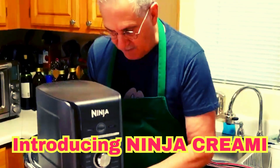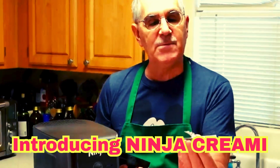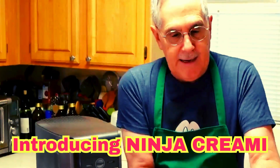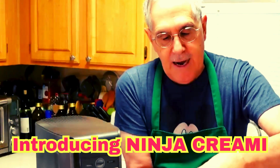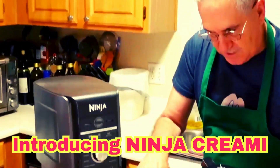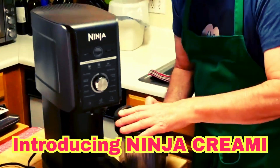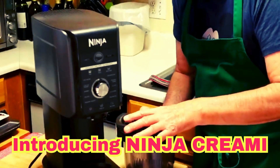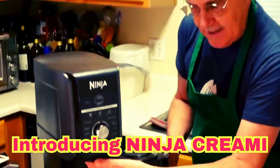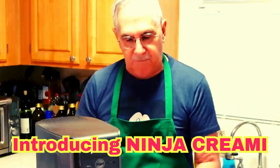It has this container right here with a lid, and with it is what we call the blade impeller. The blade impeller connects into the lid — it goes right in like this. You put the lid on with your frozen concoction, place it in the machine, lock it in, and the impeller comes down through your beautiful mixture of whatever you're making.